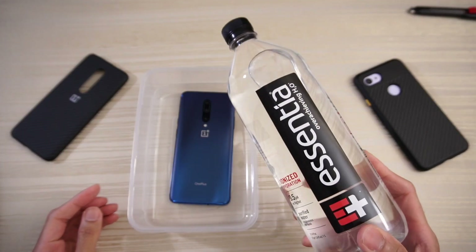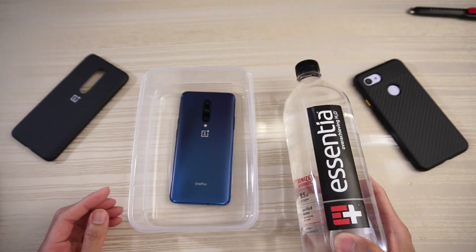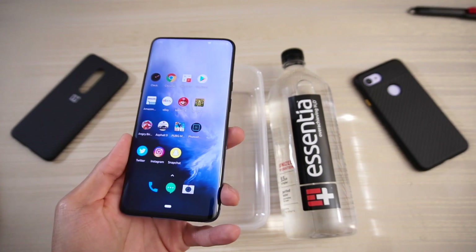I have some Essentia water here — not sponsored or anything, just got this at the store not too long ago. Let's see the fingerprint scanner functionality before we get started. Works like a charm.